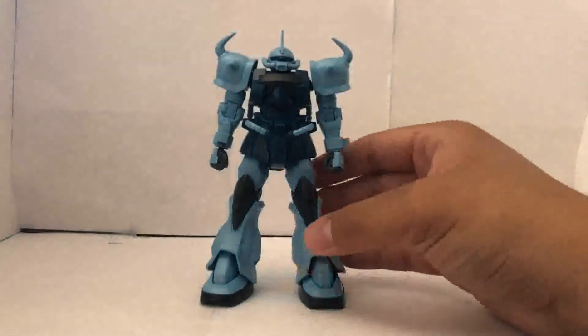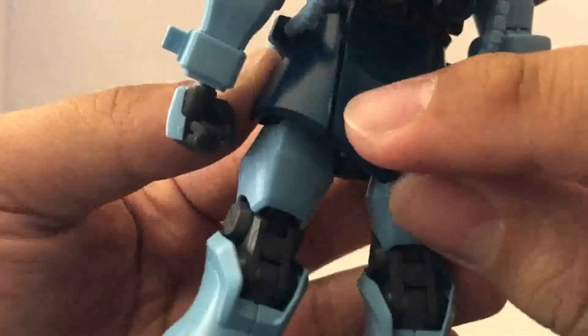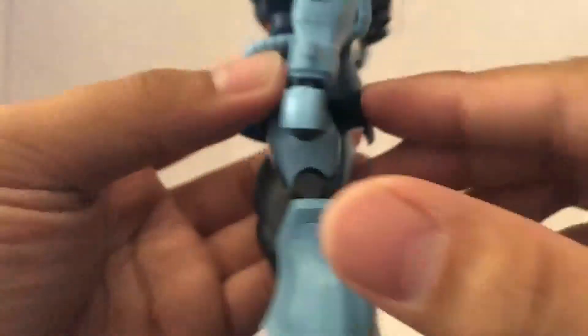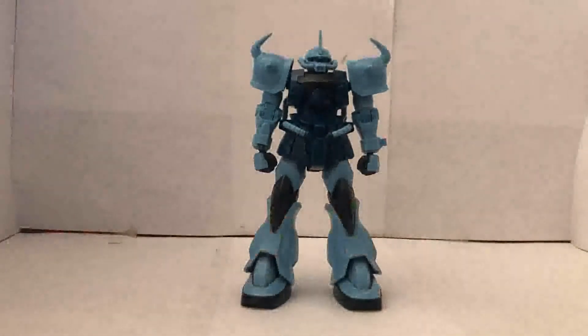Just to be aware, if you're going to cut the parts, you're going to have to watch out for nub marks. It's actually kind of a color issue with dark plastic, so if you aren't going to paint over it, that's going to make the nub marks more visible.